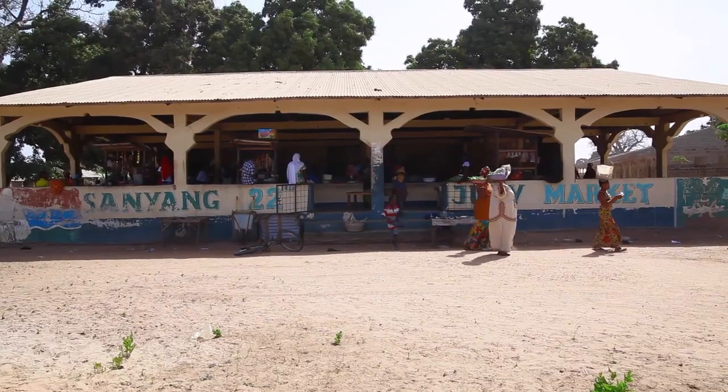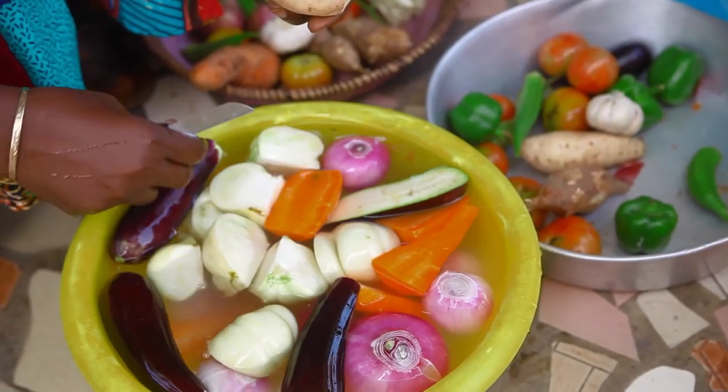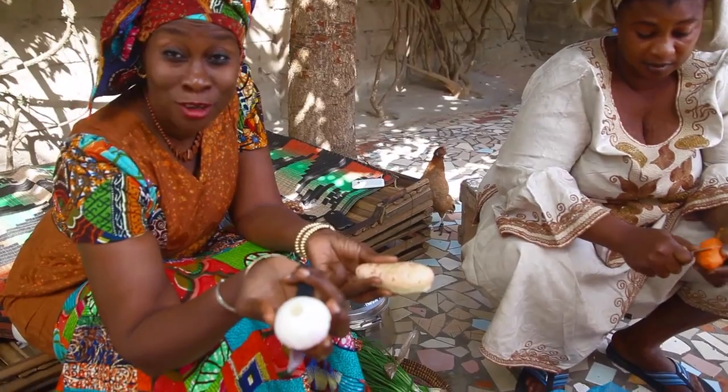I've bought the sweet potato, that's aubergine, baby tomatoes, onions — and all these onions are locally grown.